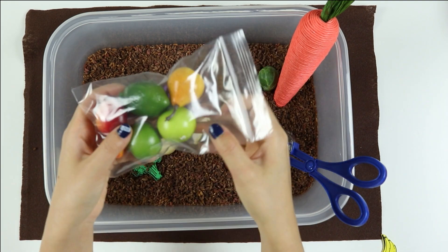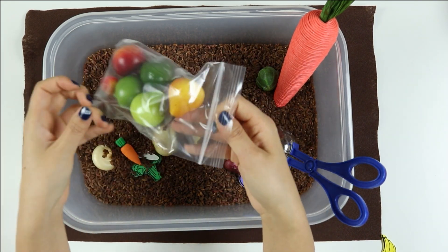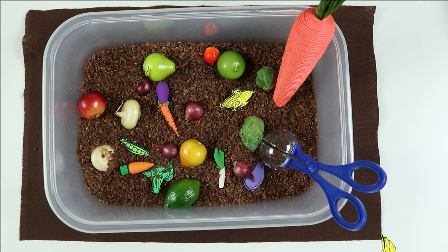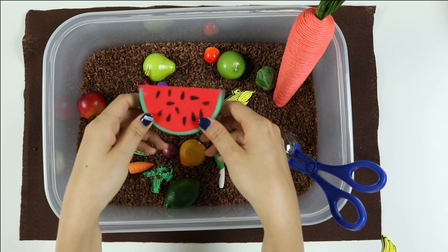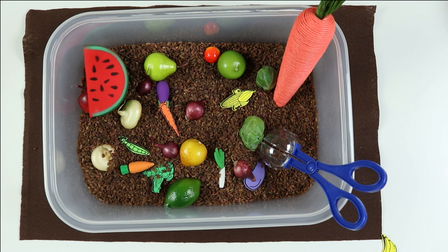I'll just add my plastic fruits in the sensory bin to add some color. This sensory bin is all about using your sense of touch, learning about vegetables, how they grow in the dirt, and how these vegetables help us to be healthy.